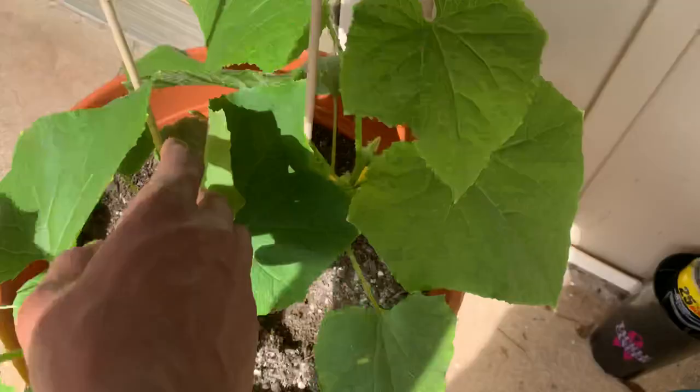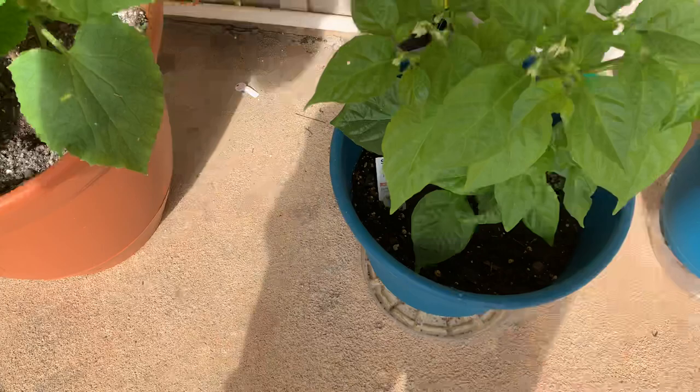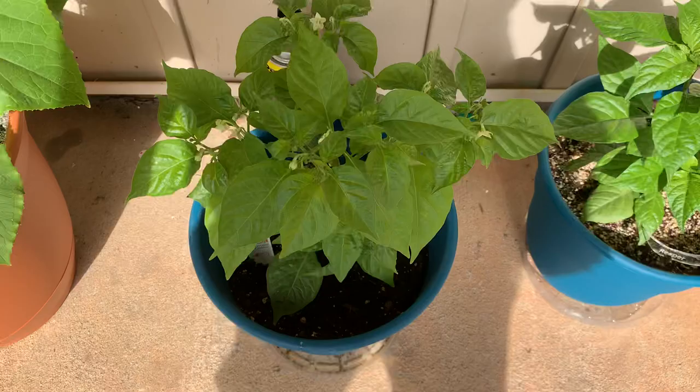I put some stakes in here to kind of help the cucumber get some support. You can see down there it's got a lot of flowers starting, and some more flowers over here. I also got some cool plant markers I'll show you later down the line — got those from my guy on Facebook as well.